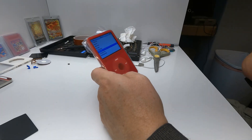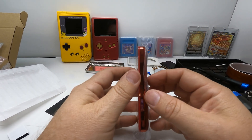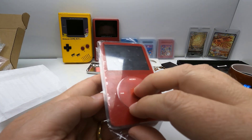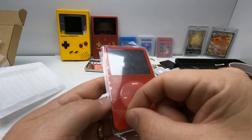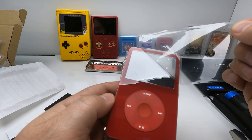Are we ready for the big reveal? Here we go. Fully restored iPod 5th Gen — for the peel aficionados, let's see the peel. Big reveal.